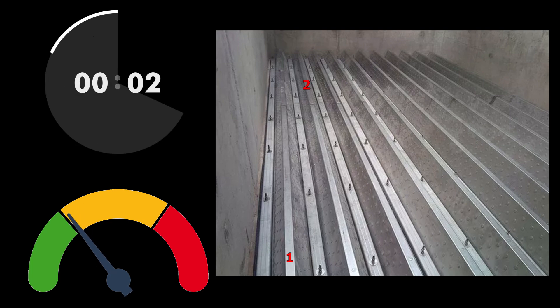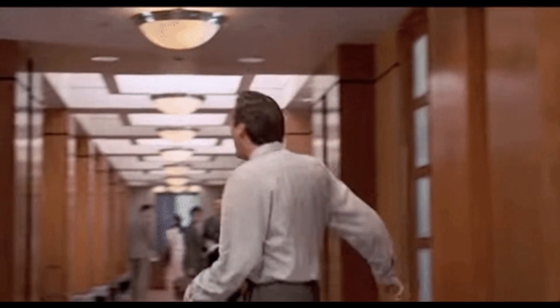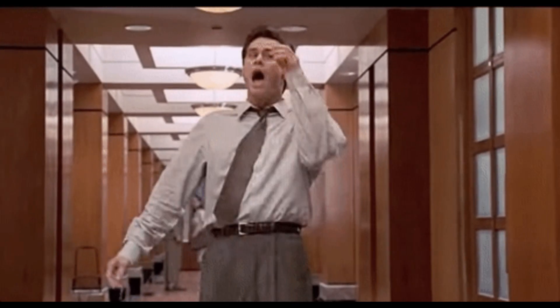Instead, a more proper test would be, at the same time, every second, measure the level in seven boxes on seven different laterals in seven different places along the lateral lengths at different flow rates. Then again, I'll likely be Tango Uniform myself before that's ever agreed to.